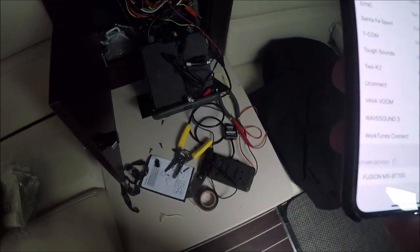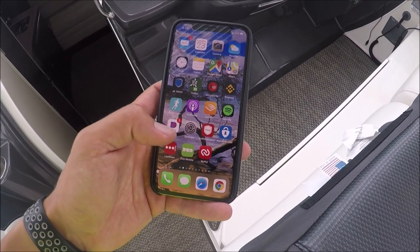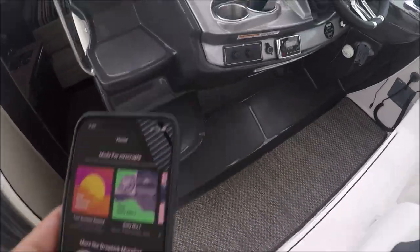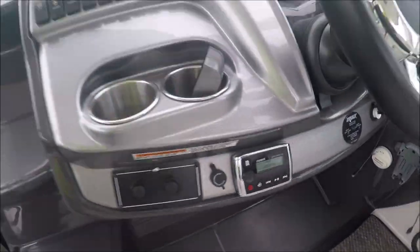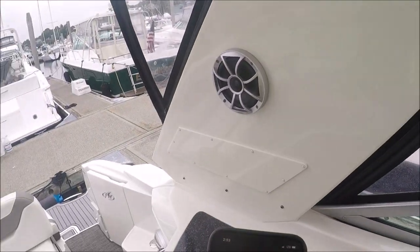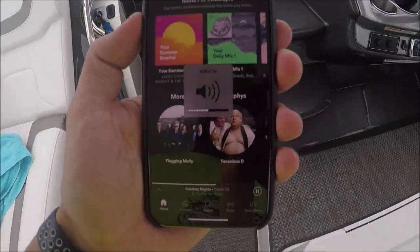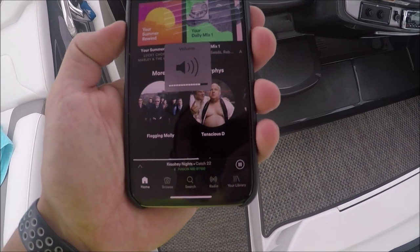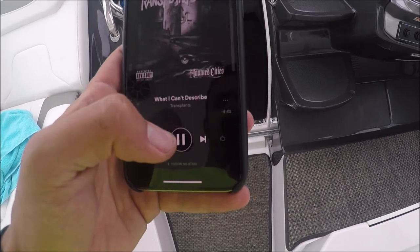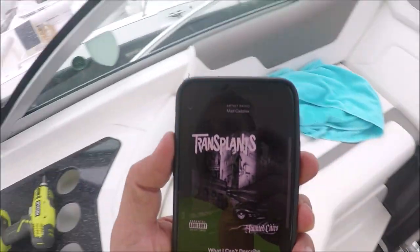Now I've turned it on to test and I can see right here it says 'fusion' — that's new, that didn't show up before. I'm going to connect to that. So I finished the install — it's working on Bluetooth now. It's set on auxiliary input and if I hit play, it plays the songs to the speakers. I can do volume up and switch songs, and it instantly changes on the radio.